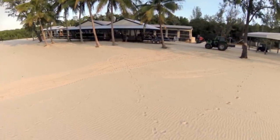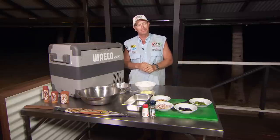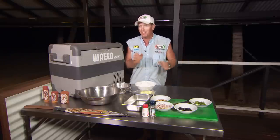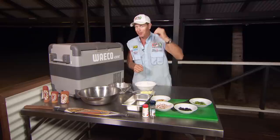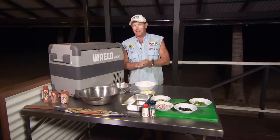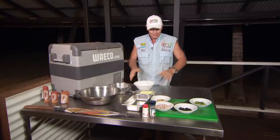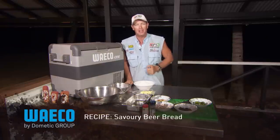So I've got to do a cook up here on the deck. Now this is a beautiful deck. I was thinking, why not do something a bit different? Something that I don't use, a bit out of my comfort zone. I'm going to have to borrow the chef's little oven to cook something up. I've got a few ingredients here and I'm going to cook up a savoury beer bread.